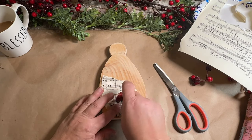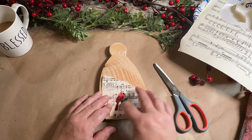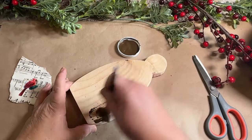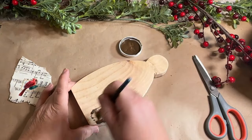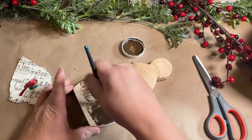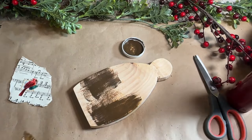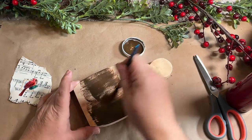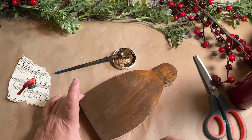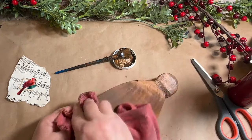I took my rub-on transfer and removed the top clear layer and the bottom piece that covers the sticky part. The reason I do that is because that clear piece is so sticky that when you put it on your paper it will rip it when you go to pull it back up. So make sure you pull that clear piece off before adding it to the paper. I then added a little bit of water to my antique wax — you can do that separately in a container so you don't water down the whole container from the kit.